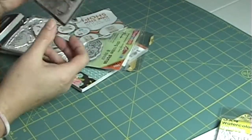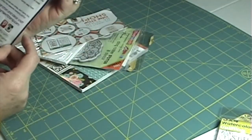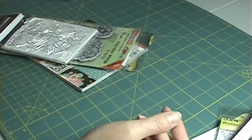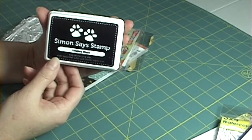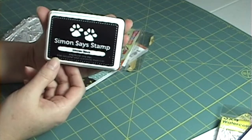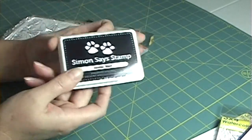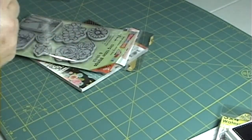I got another coffee-themed stamp set called Coffee is Boss — lots of things you can do with that. I also wanted to try their new Simon Says Stamp Intense Black ink, which is for solvent and alcohol markers. I've watched a couple of videos and everybody's raving about it, so I thought I'd give it a try.